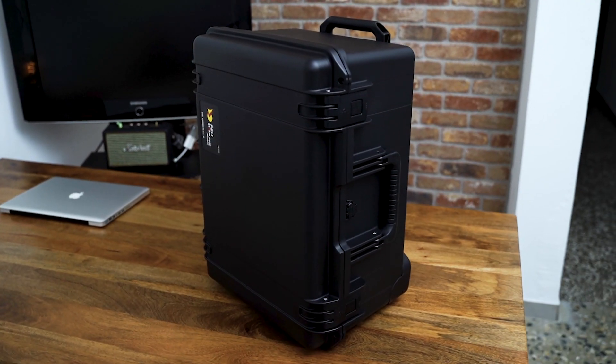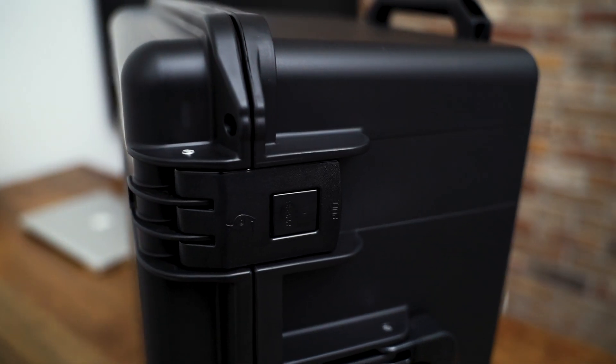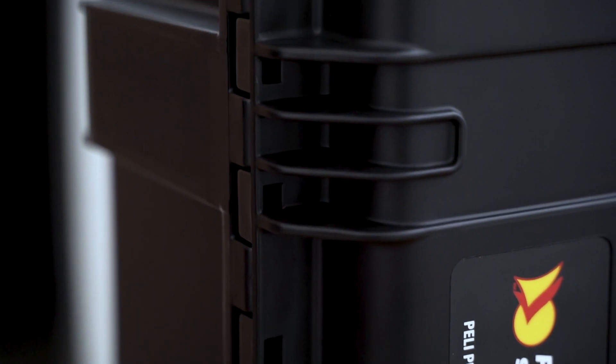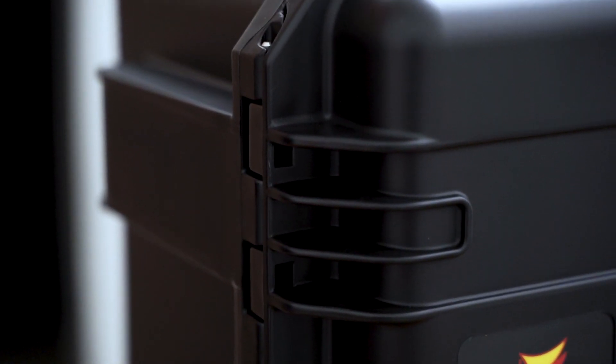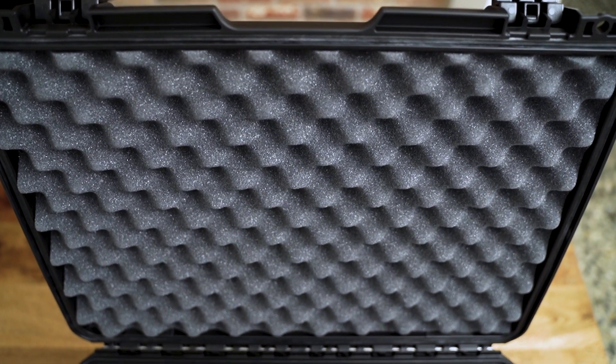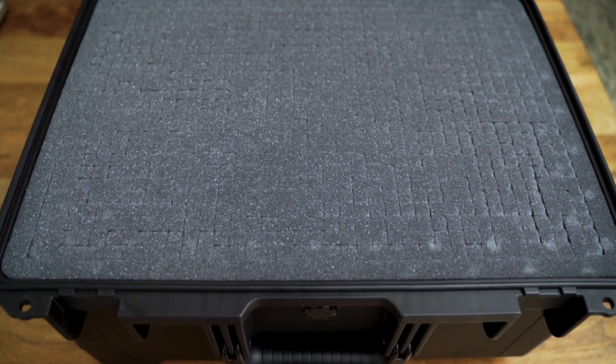Overall, the Pelican brand makes some of the best and toughest cases in the world. Honestly, I think whatever you buy from them is going to be a quality product. There are, of course, alternative brands like SKB, Nanook, and HPRC at various price points. For me though, this was the best case I could find with the dimensions I wanted. If you want to check out this case, I'll have links in the description.